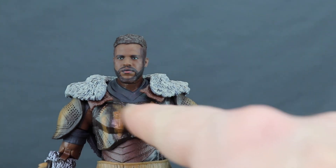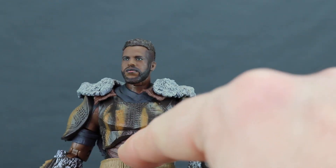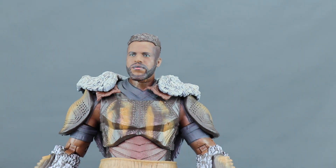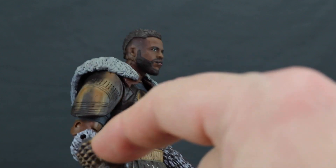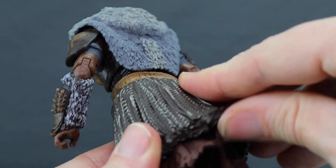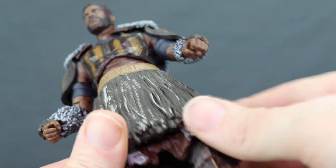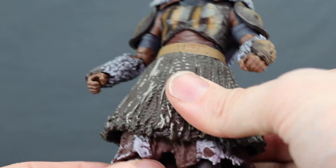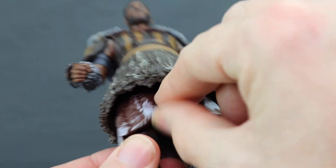He's got armor plating with darker and lighter brown colors, and then almost like a mid-section armor piece which has nice sculpting detail with ridges. Pretty nice paint detail on the shoulder pads and wrist gauntlets — you've got armor pieces with spikes and fur underneath, which looks really good. He's also got a skirt piece he's wearing, a separate piece made with rubber material. It does limit some leg movement but looks really good on the figure, capturing how the character appeared in the movies.